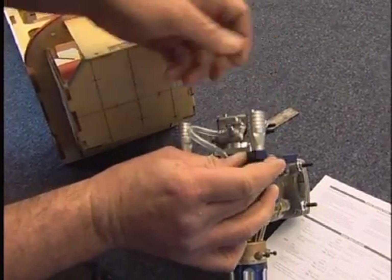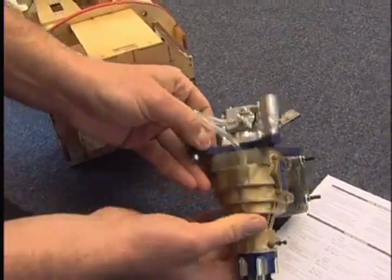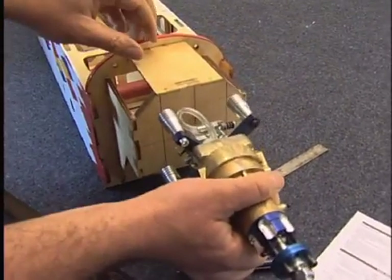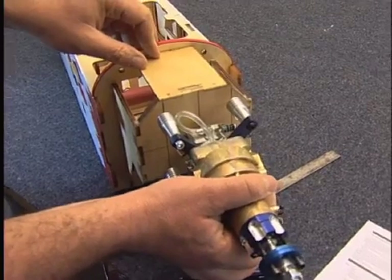Obviously we'll use thread lock and everything when we come to do it properly. There are four of those fitted to the engine. When we've cut the hole in there, that will fit neatly up against there and the engine will be spaced.